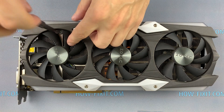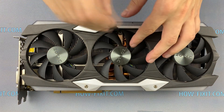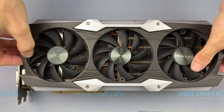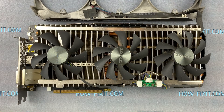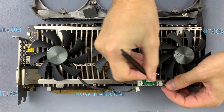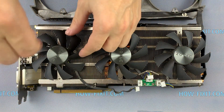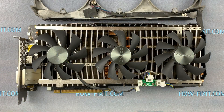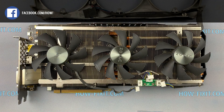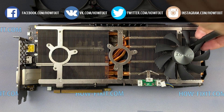Remove the screws and remove the top panel. At this step you can replace the fan if it is broken. In the description I left a link where to buy a new fan for the GeForce GTX 1080 Ti Zotac.